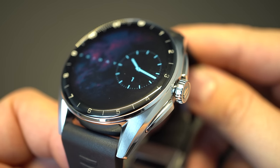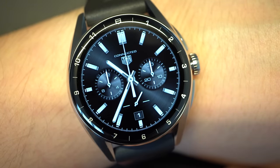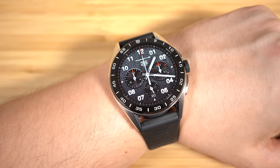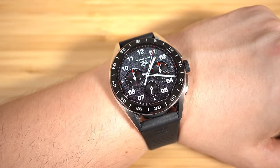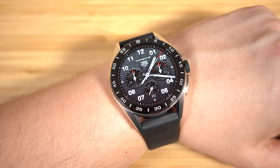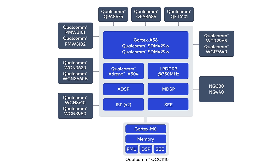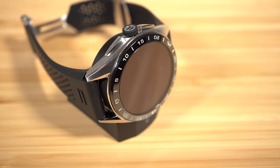Now let's check out the technical specifications. The 42 millimeter version has a 1.28 inch OLED with a resolution of 416 by 416 pixels and a pixel density of 326 ppi. The 45 millimeter version has a 1.39 inch OLED with a resolution of 454 by 454 pixels with the same pixel density of 326 ppi. Both watches use the Qualcomm Snapdragon Wear 4100 Plus quad-core SoC at 1.7 gigahertz. Thanks to the new efficient SoC, the 45 millimeter version will get 30% more battery life compared to its predecessor. In just one and a half hours the battery is charged again, and the new charging pad looks pretty cool compared to the old one, though it is also less compact.